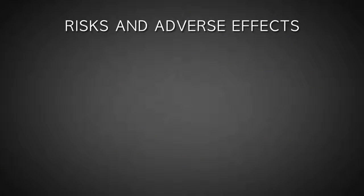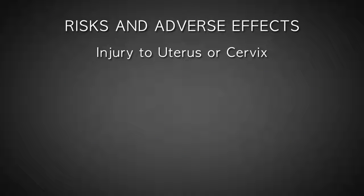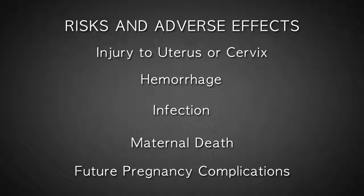The risks of suction D&C include perforation or laceration of the uterus or cervix, potentially damaging intestine, bladder, and nearby blood vessels, hemorrhage, infection, and in rare instances, even death. Future pregnancies are also at a greater risk for loss or premature delivery due to abortion-related trauma and injury to the cervix.